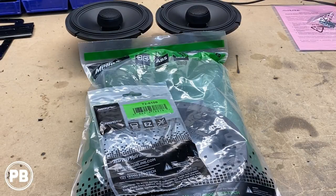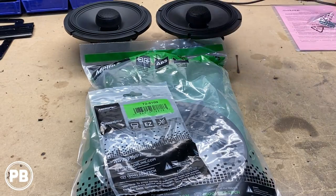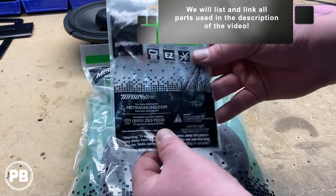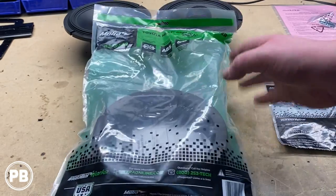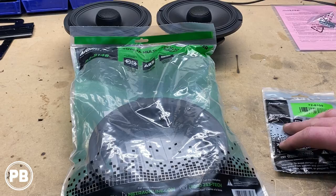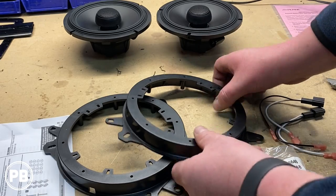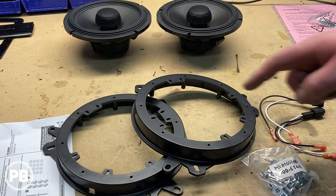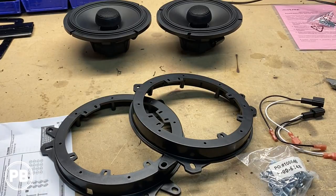The parts that we need to make this happen: we have our chosen coaxials — these are Alpine Type R's. The wiring harness you'll need is the METRA 72-8901; they come in a pair. The bracket we're going to need is METRA 82-8148, also comes in a pair with the hardware to replace the rivets we drilled out. Now these speaker brackets can adapt to both five-and-a-quarter and six-and-a-half. Since we're doing six-and-a-half, we're going to go ahead and break off these tabs in the center so our six-and-a-half can sit flush in the bracket.